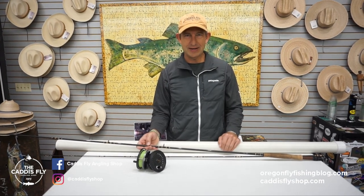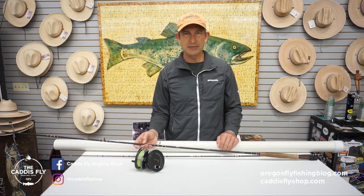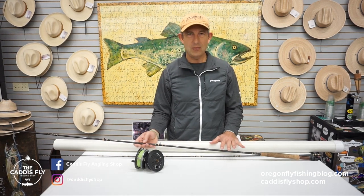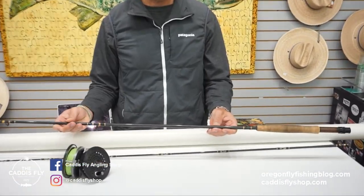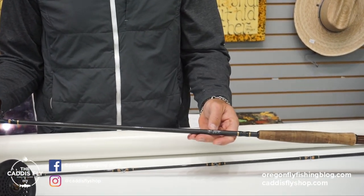Good morning, Chris here at CataSupplyShop.com showing you another used piece of gear here we have at the shop. This is certainly a unique one. This is a 10 foot 9 weight that a local gentleman built. His name is Dick Irish and his name is still on the rod.